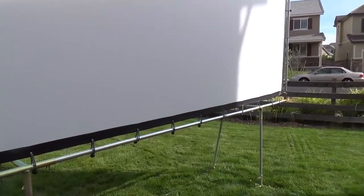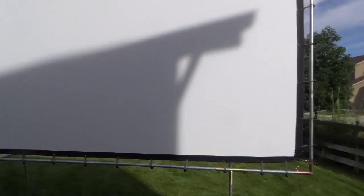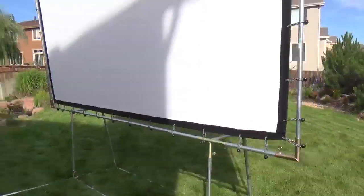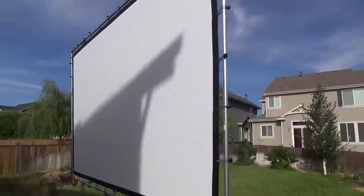The film I picked out was their ultra wide — it has a gain of 1.1, which was better for the 3D that my projector does. As far as ambient light, I was a little concerned about the neighbors' porch lights and stuff, but after last night I didn't have any problems with that. I'm going to walk around it so you can see the whole screen.